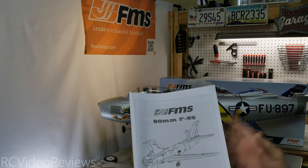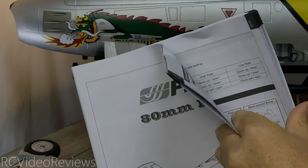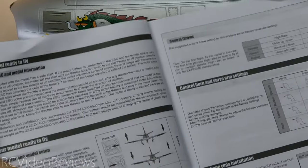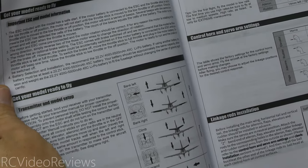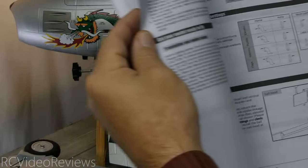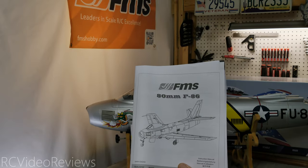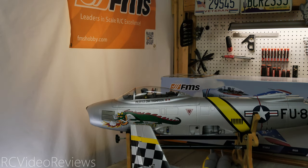Let's take a look at the manual. This is very typical for FMS — a black and white paperback manual. In terms of languages you've got English, German, French, and Chinese. The manual is very comprehensive in terms of what you need to do to set it up: it shows you how to set up your transmitter, information about the ESC, how to install your ball links and battery, and basically how to assemble the plane. There's not a lot of detail on assembly because it just doesn't need it — it's very simple.